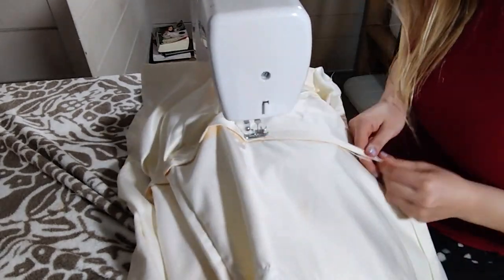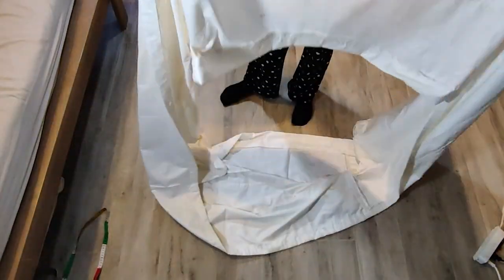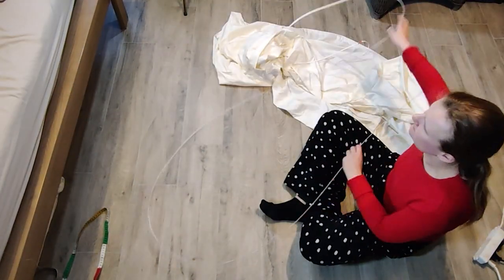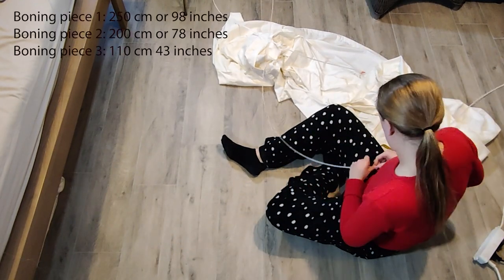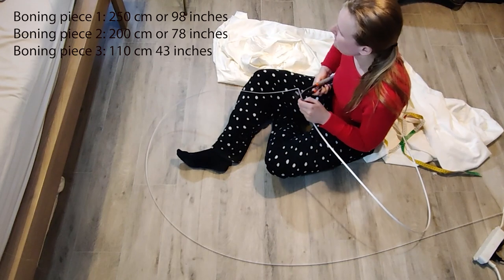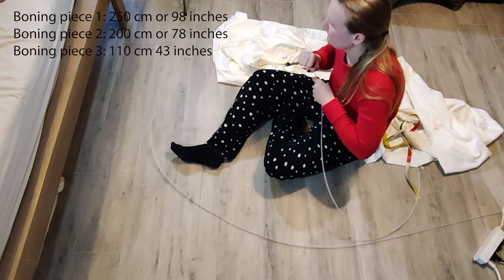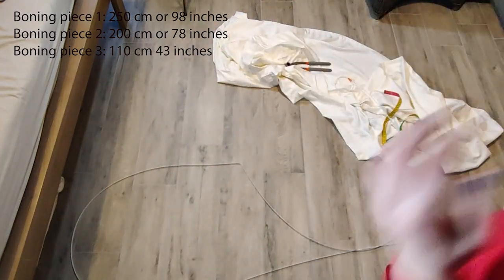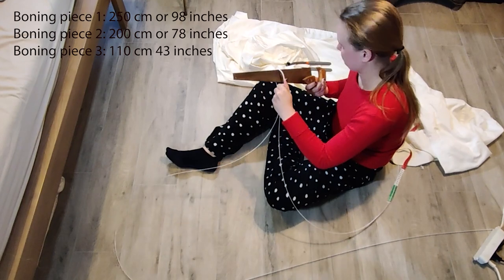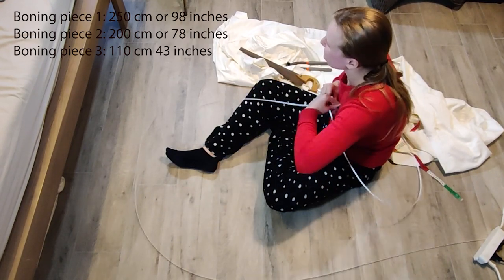As a final step, I'm going to add in the boning. I'm using white steel boning that I originally bought to make my corset, and I had real difficulty cutting it. It didn't work with normal scissors, so I tried a saw — that also didn't work. Then I found out that when you squeeze it, you can kind of make it break. So after a while, it finally worked.